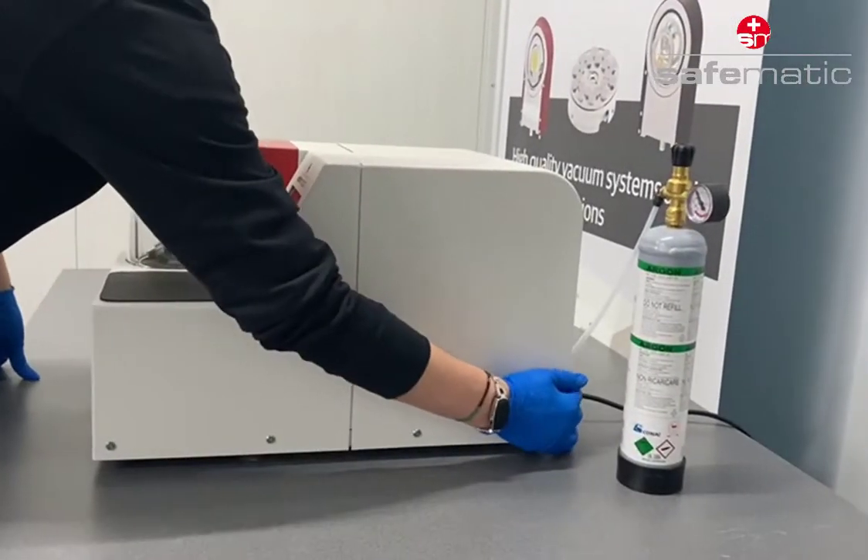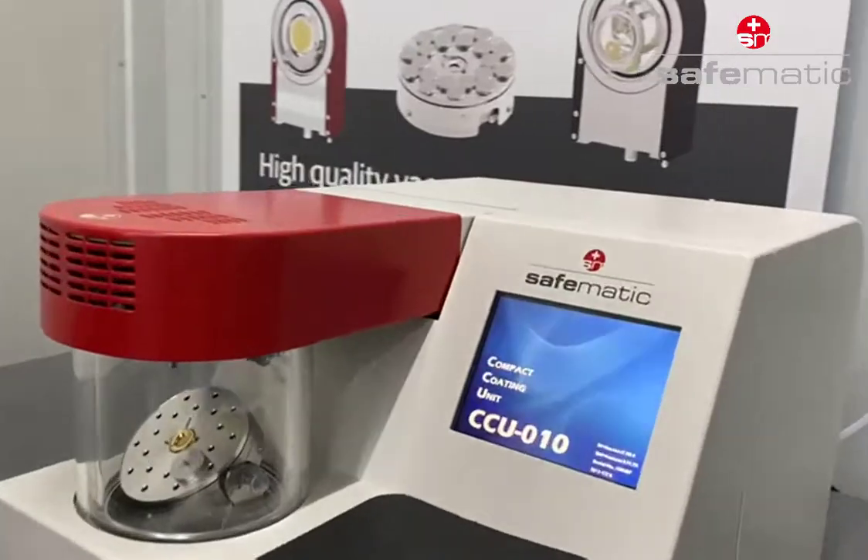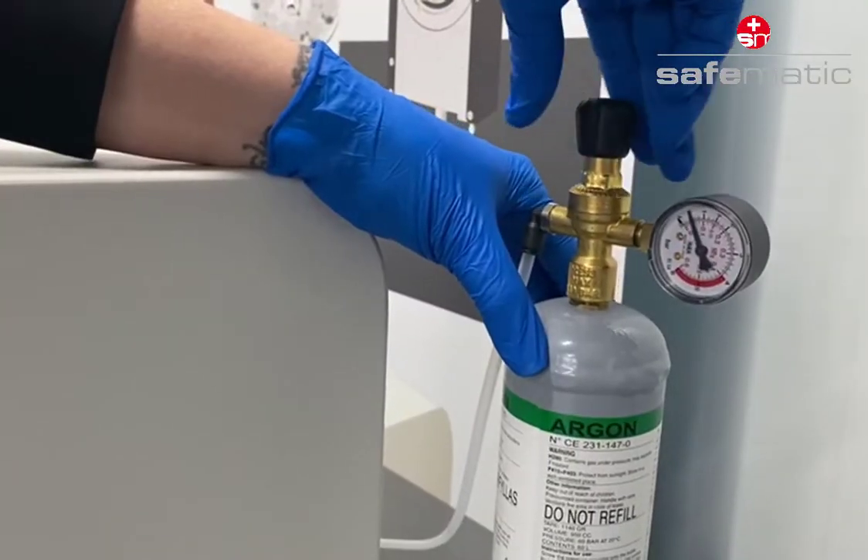Start your coating experience with simply turning on the main switch. Argon is used for best sputtering results.